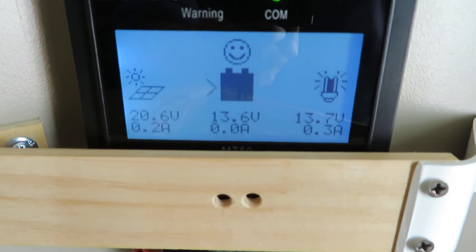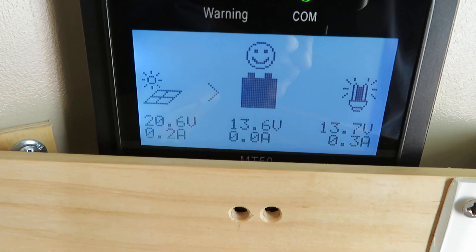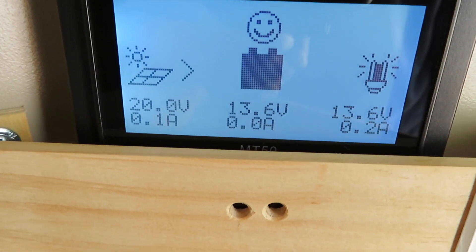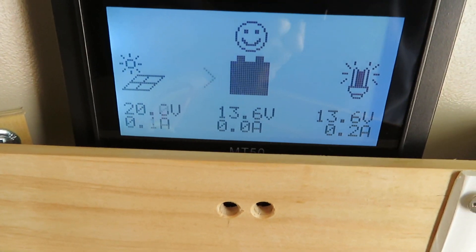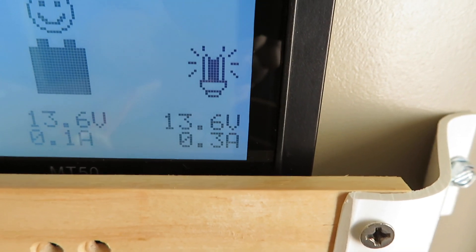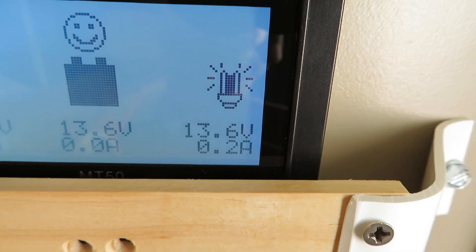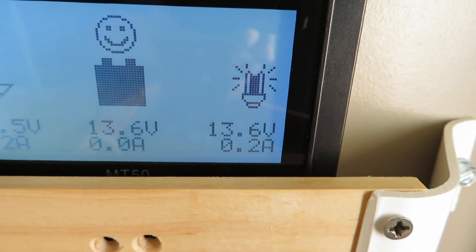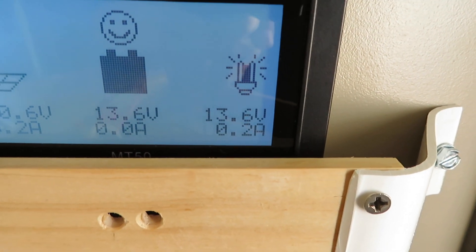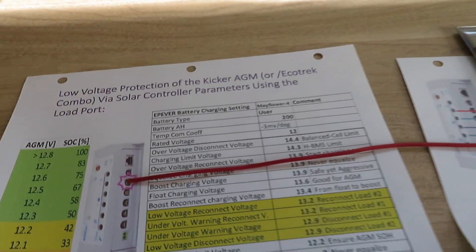Let's take a look at the charging condition right now. This is the MT50 — the middle column is the charge side. The ECOTRAX are off. It's showing 13.7 volts, which is the voltage of the kicker battery, at zero amps, so it's not charging the kicker battery because it's full. The low port is charging at 13.6 volts and 0.3 amps, compensating for parasitic loss. Typically parasitic loss is about 0.1 amps, but I just opened the door and used some electricity for the rear door light, so right now it's at 0.3 amps.